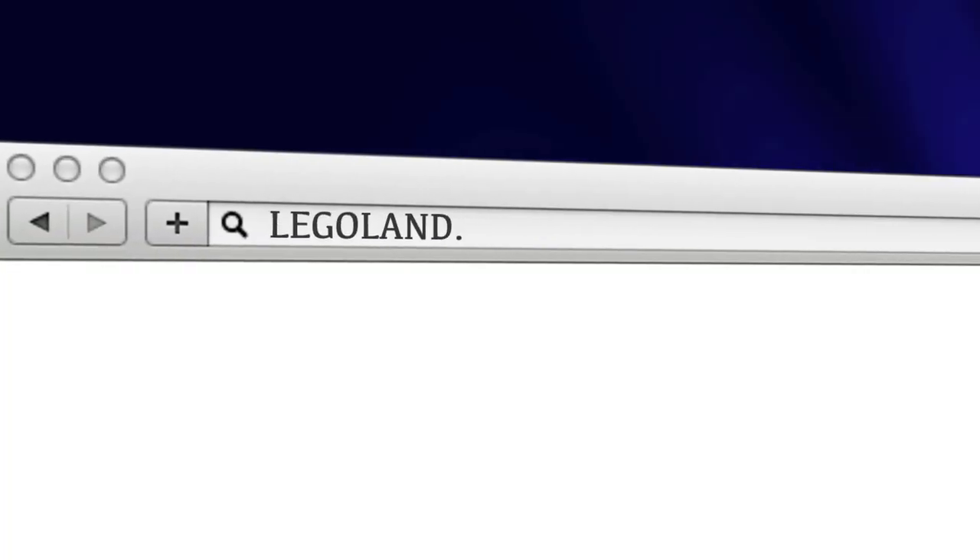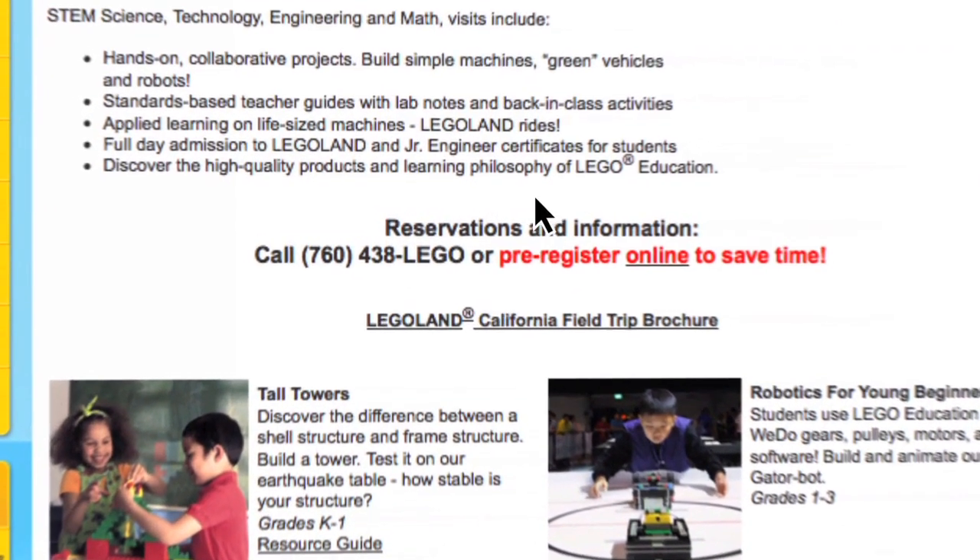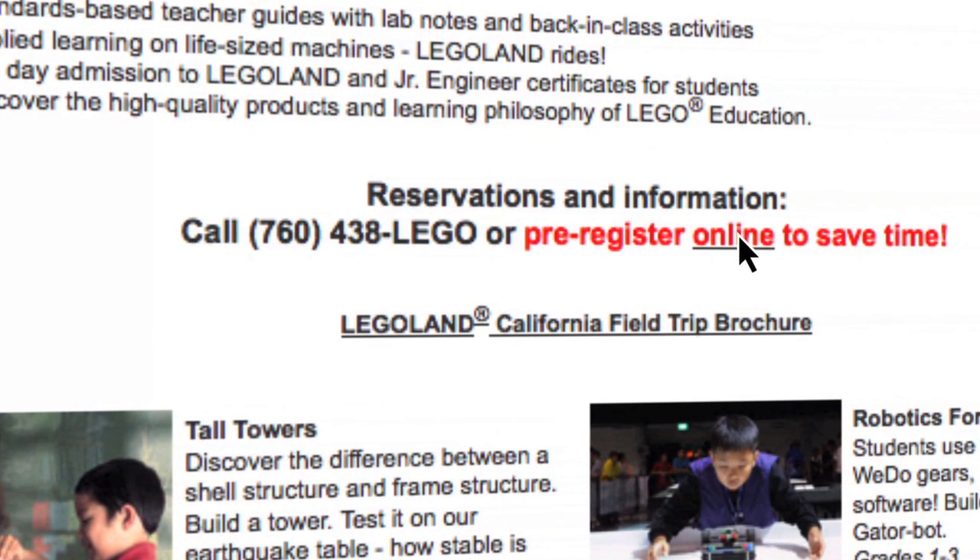Awesome! You guys were a great class. For more information, visit legoland.com/edu. To reserve a class, click the pre-registration link or please call 760-438-5346.